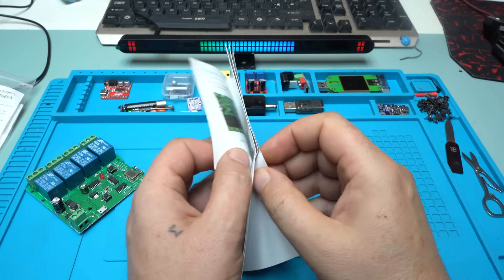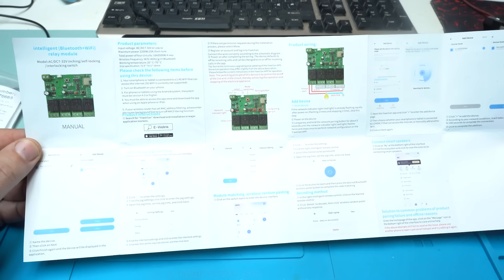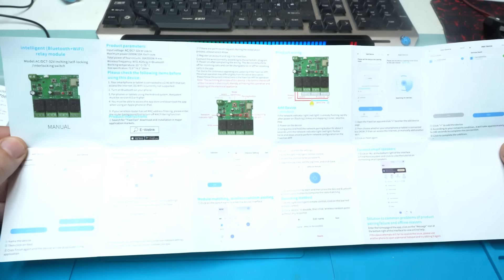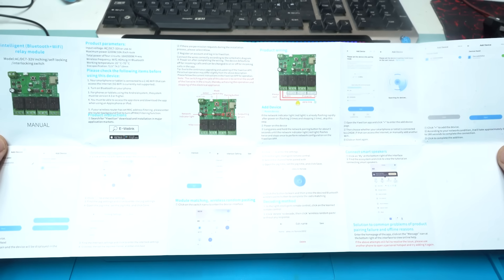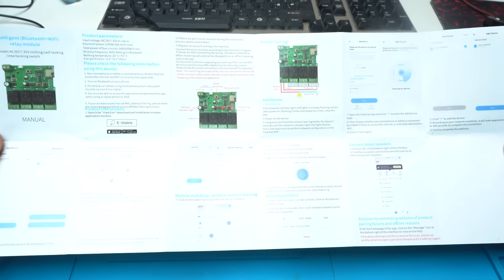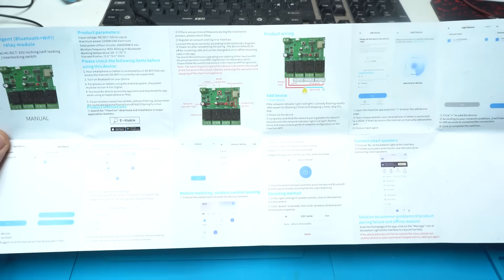In the instruction manual everything is described very well — how to connect with your smartphone and Wi-Fi network, how to make the wiring so you can turn on and turn off devices, and also how you can connect with the voice control of your smartphone using Google Assistant.